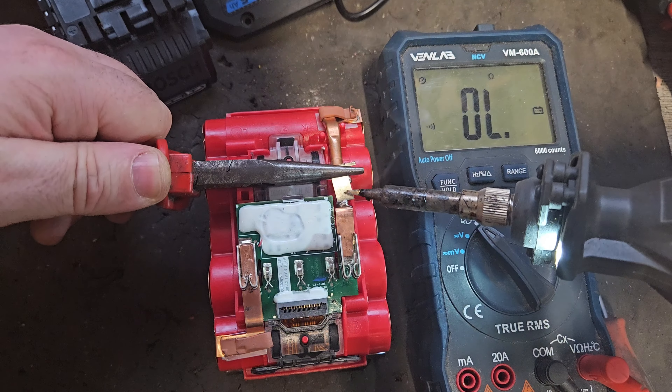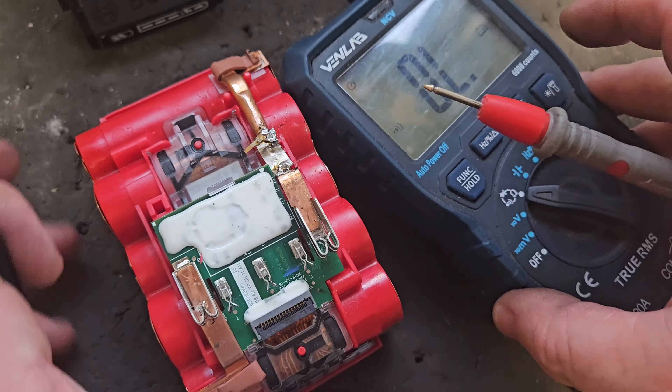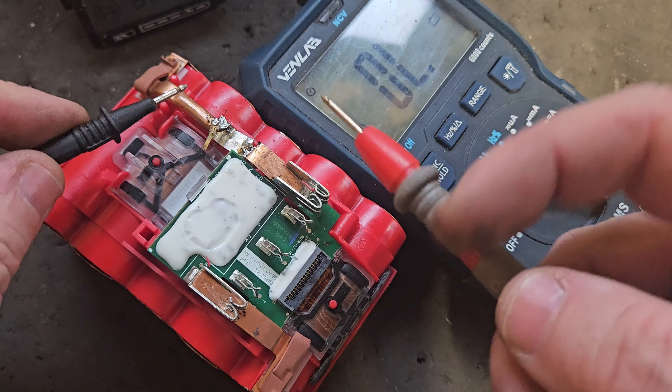It's looking very much to me like this little fuse has blown. I'm wondering — could I fix this by bridging across it? I think that's what it might need.